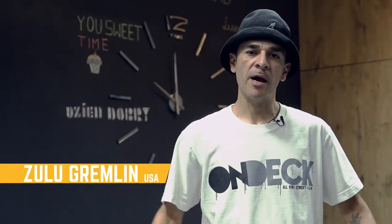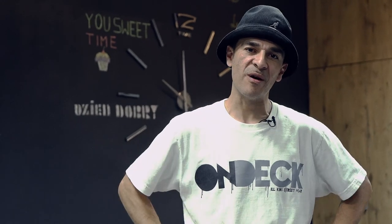What's up y'all? It's B-Boy Zulu Gremlin. I'm here at Break Advice, representing B-Boy in four decades and more. Let's go.